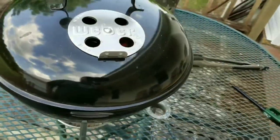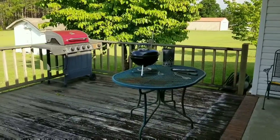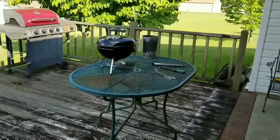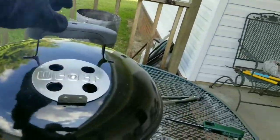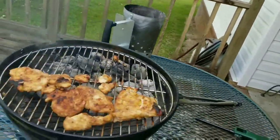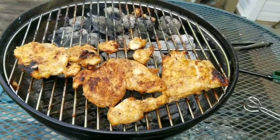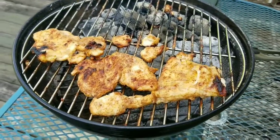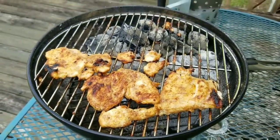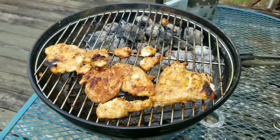Alright, be right back. It's been about 15 minutes, let's check on them shall we. Oh yeah, they're looking good, looking very very good. Alright, let's check back on them just a little bit later.